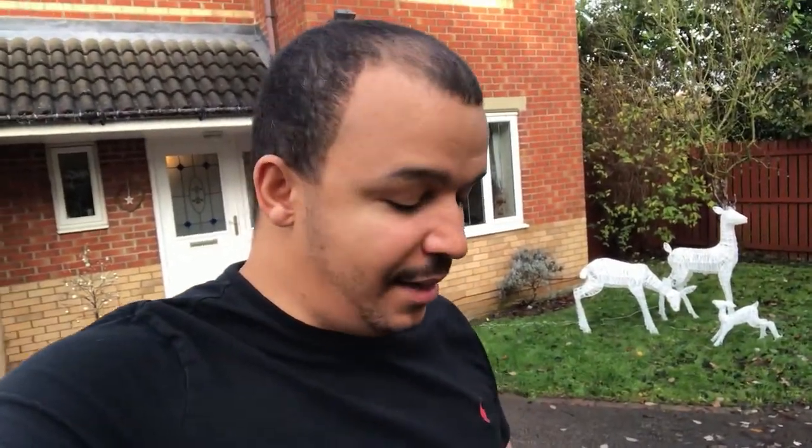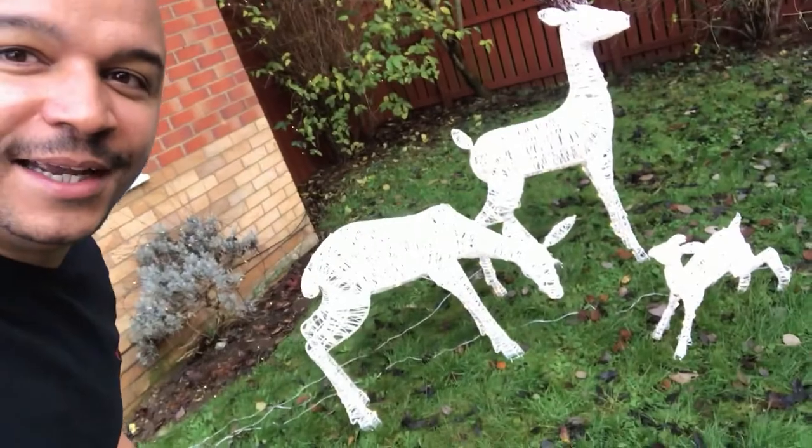I've just come out into the front garden — we've got lights on the house, a little Christmas tree, some family reindeers, and lights along the bush area. Because I've got Hive, I can just click on the garage plug and instead of having to go into the garage, it turns everything on. The reindeers are now on. I can turn it off just as easily, and set a schedule — which is really handy.